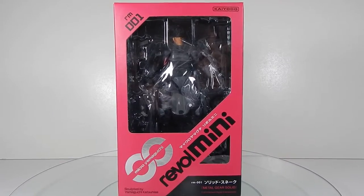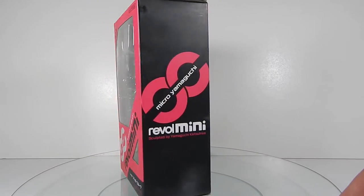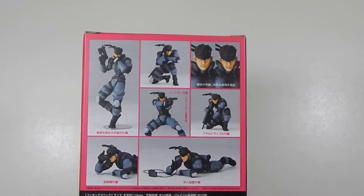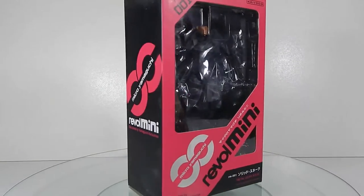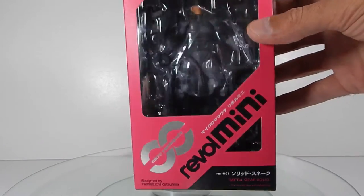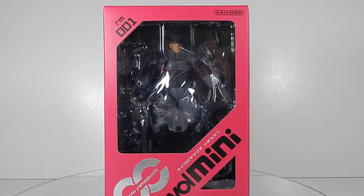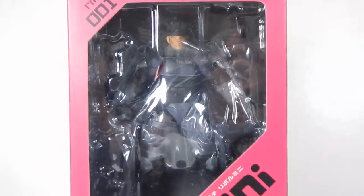The box is quite different from what I got with the Venom Snake — it's just a really small pink box, as you can see here. It's a lot plainer but does have some images of the figure itself and some of the poses you can get. Spinning it back around, it's very plain — there's a foil effect on the top and bottom. Pretty simple box, not as elaborate as the Venom Snake one, but still pretty cool. I'm going to crack this open and give you guys a better look at Solid Snake.